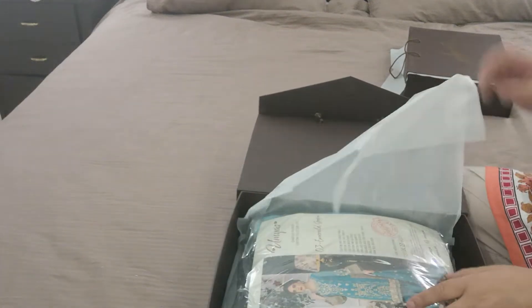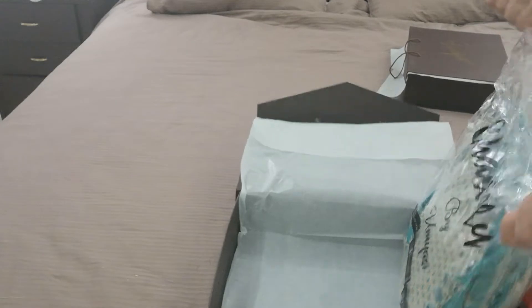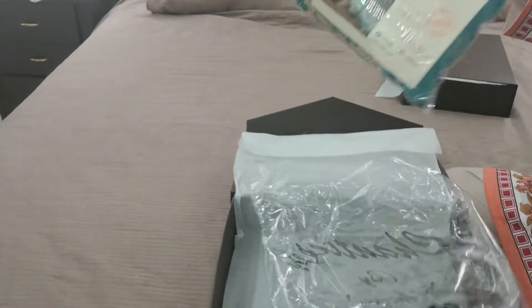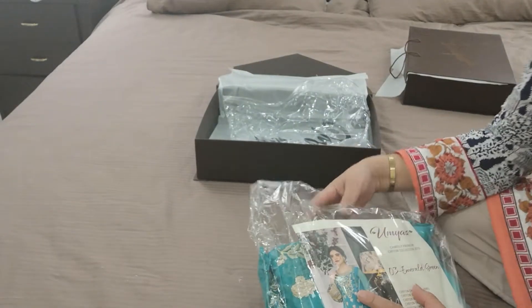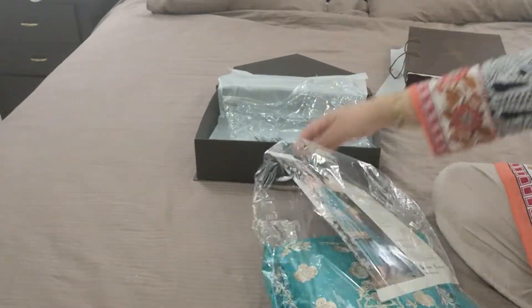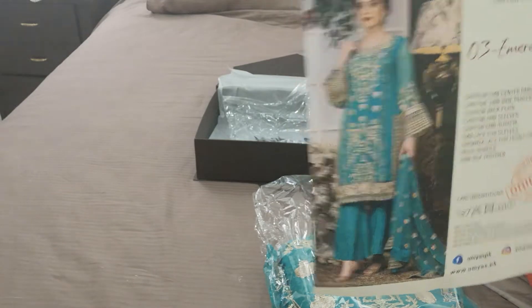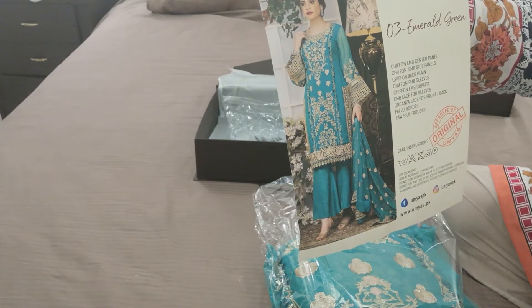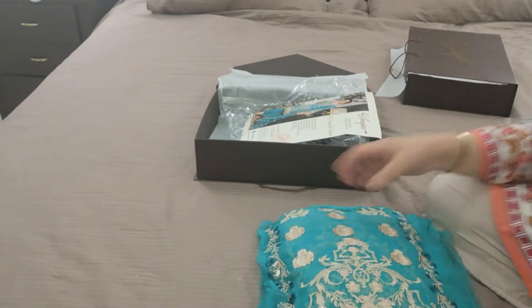The fourth, fifth — the third suit here is Omyas' emerald, emerald green. Now yesterday I gave you a preview of the dress by this Omyas' collection and it is the emerald green design number three, the Chantilly collection.